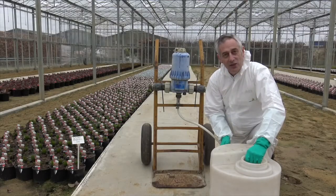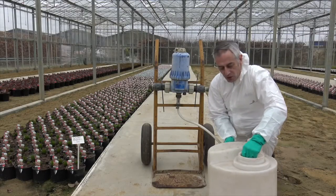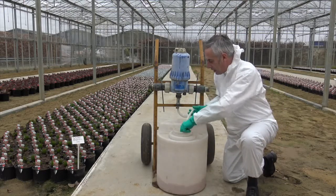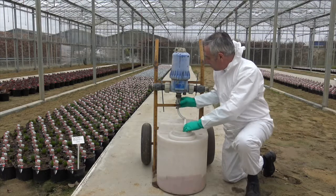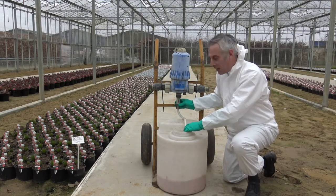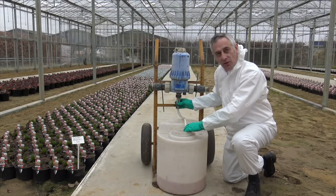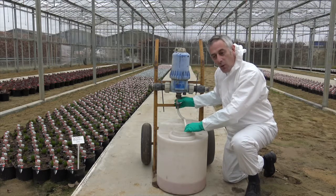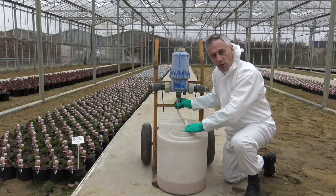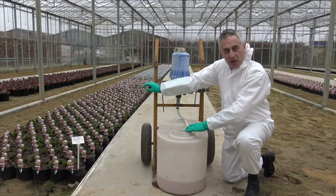So now we've made our 10 litre stock solution, we just need to set it up with a Dosatron. So we put it on the trolley, we put in the hose with the filter on the end, and then we check the dilution rate on the diluter. Now this is an older style diluter and it's marked in percentages — so 2% is 1 in 50, 1% is 1 in 100. So we just adjust this to 1 in 100 if that's what we want, and we connect up the hose, and we're ready to start feeding.